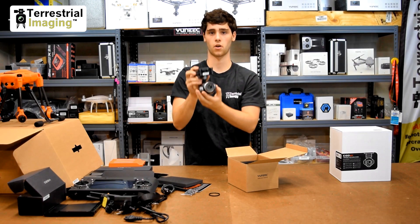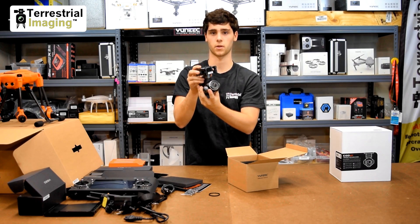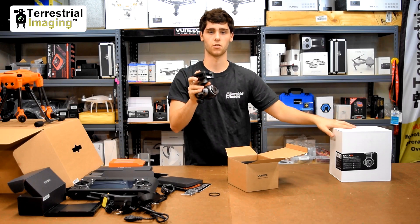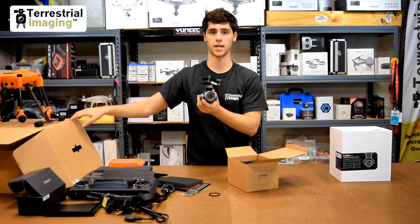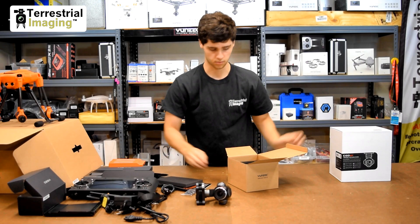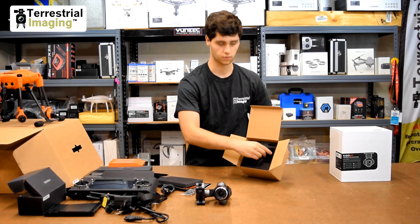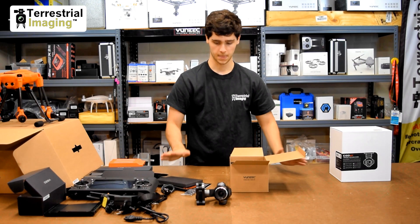This camera will be able to go on the H520 along with the CgoET and the E50, which will be available soon. As of now, this is the only thing currently available for the H520. The CgoET still has some work to be done before it's compatible with the H520. That's everything in the E90 box — there's just a foam cutout that fits everything.